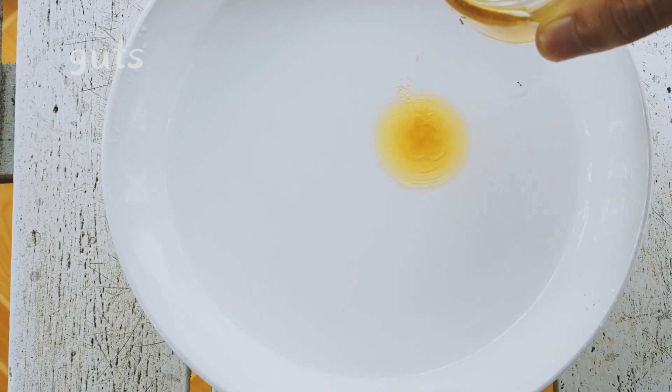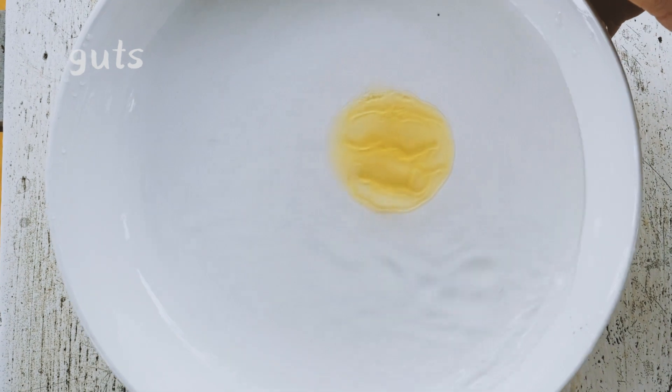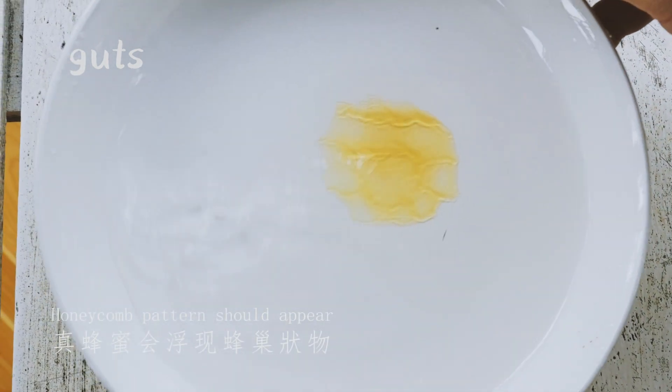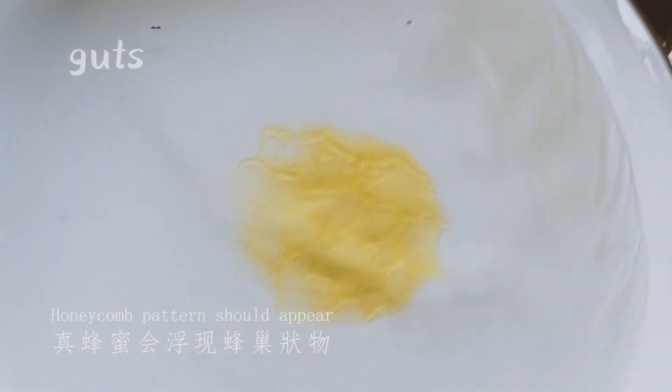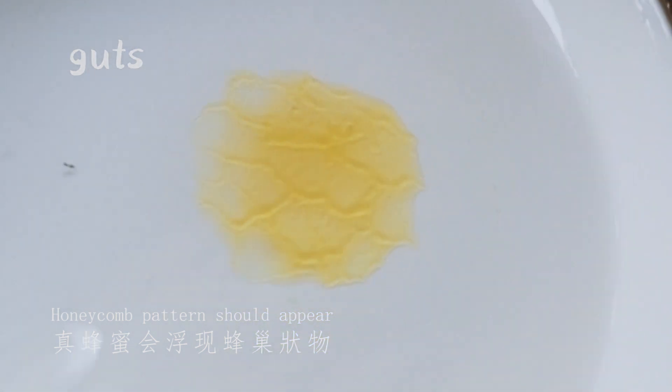Now we just pour the raw honey into this and shake it like this. And later, as you can see, it forms six sides — six sides. That is the shape of the honeycomb. You cannot do this with sugar water or any honey mixed with sugar water. It comes back to its origin — the honeycomb shape. Six sides.